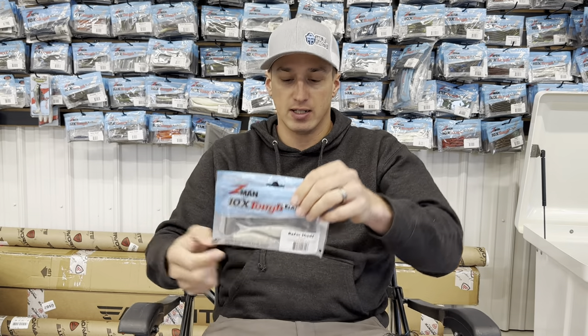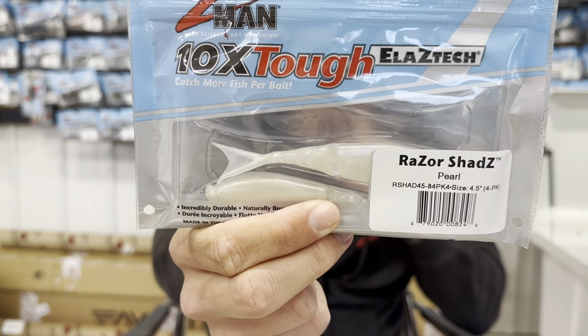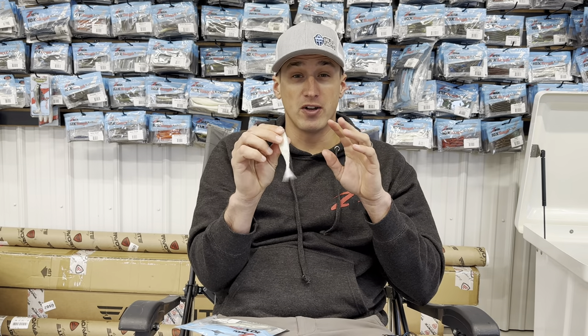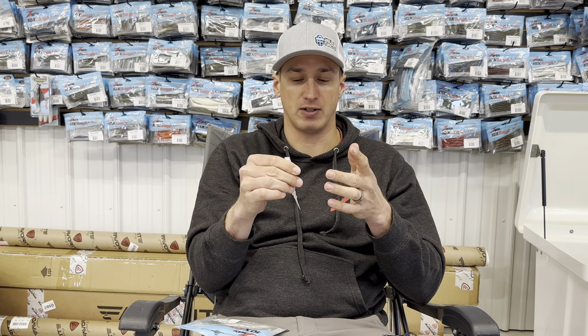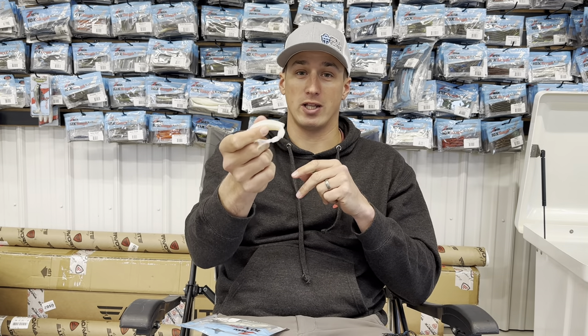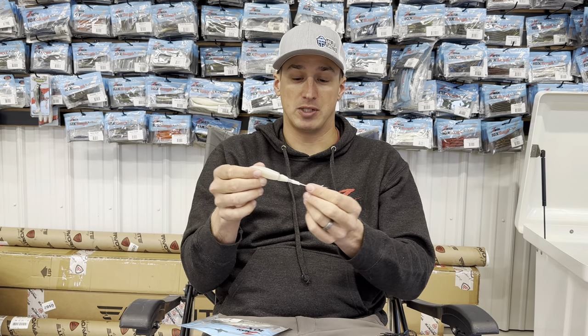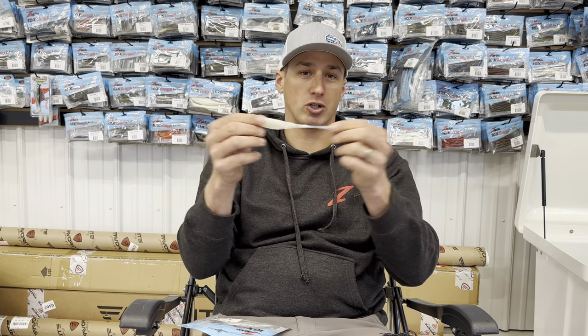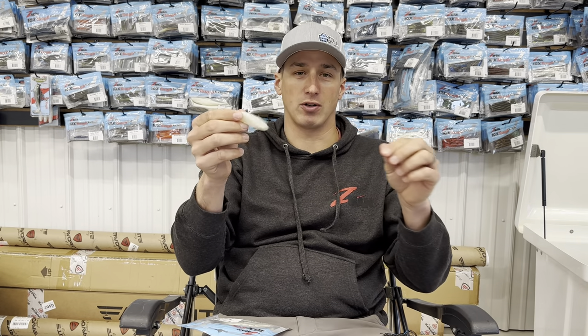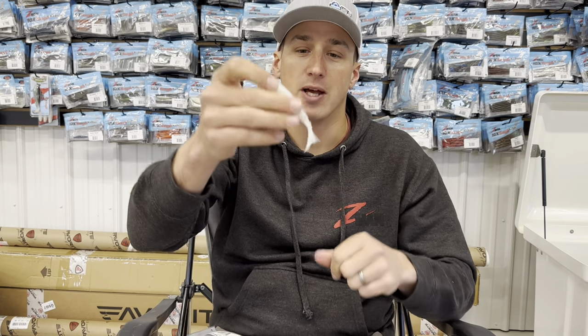So this guy here — you can see this is in Pearl. It's a bait I've been using ever since I switched over to Z-Man. I used a similar trailer before, but once I switched over I tried it, made sure I liked it, and it gets just as many bites if not more. I go through maybe one of these a day. If you go through two, it's because you're catching a lot of fish. Elasetek is super stretchy — perch, bluegill, and different brim may bite at the tail, but it's not going to come off.